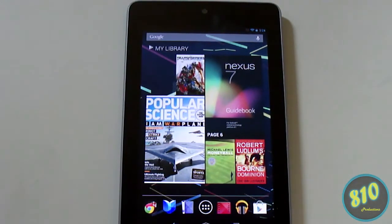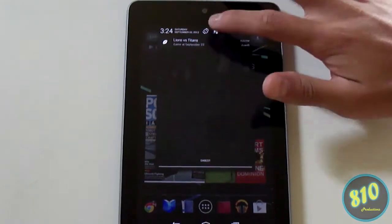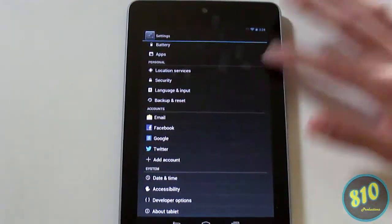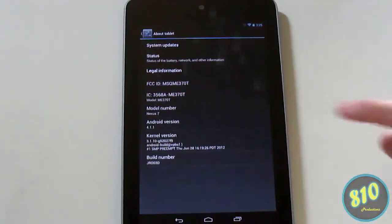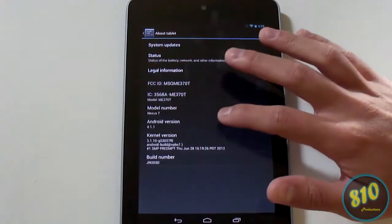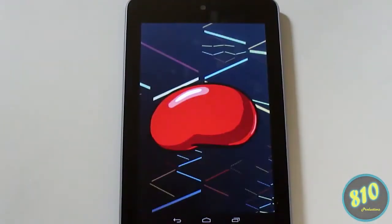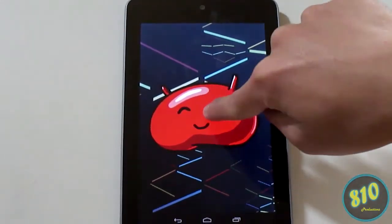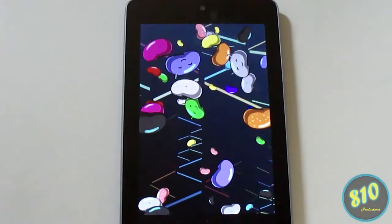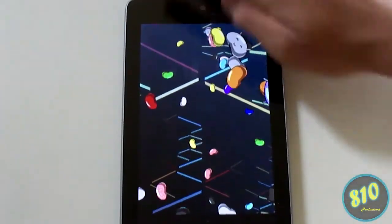My last little trick is the Jelly Bean Easter egg. Swipe down to Settings, scroll down to 'About Tablet,' and it'll show your Android version. Press it three times in quick succession and you'll see a little jelly bean icon. Press it and it'll say 'Android 4.1.1 Jelly Bean.' Press and hold it and you'll see a bunch of jelly beans that you can actually fling off the screen.